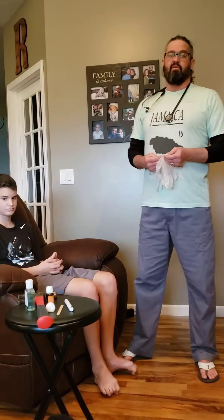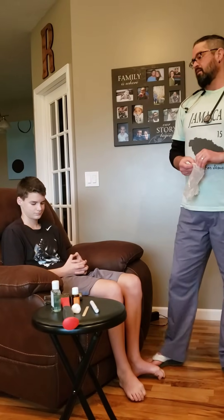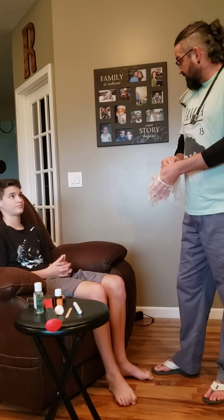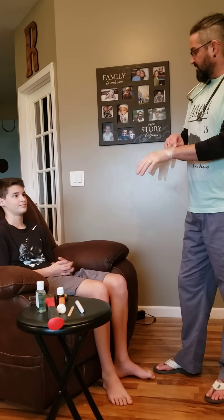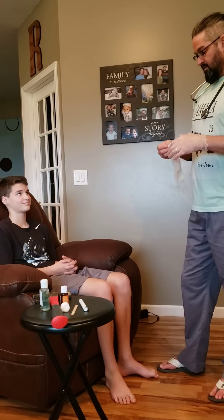I would come in, pull the curtain, and provide privacy for the patient. I would perform AIDET, which includes introducing myself: 'Hi, my name is Joshua. I'll be your student nurse for today. I'm here to perform a head to toe assessment on you. It'll take about 15 to 20 minutes. Is that okay? Thank you.'